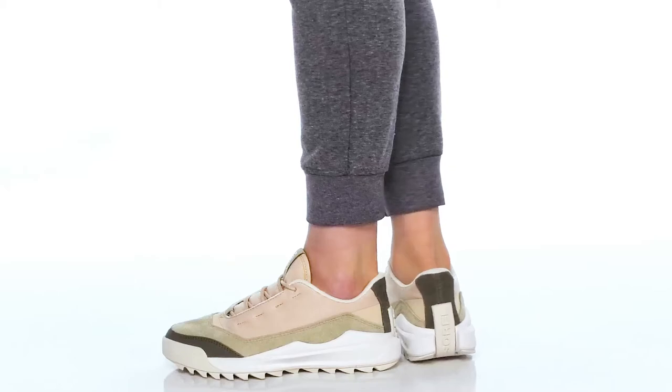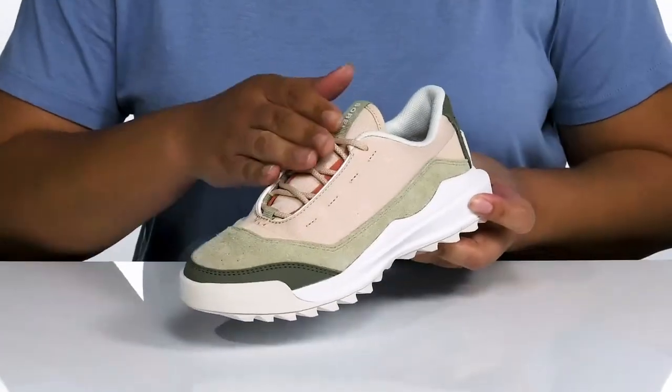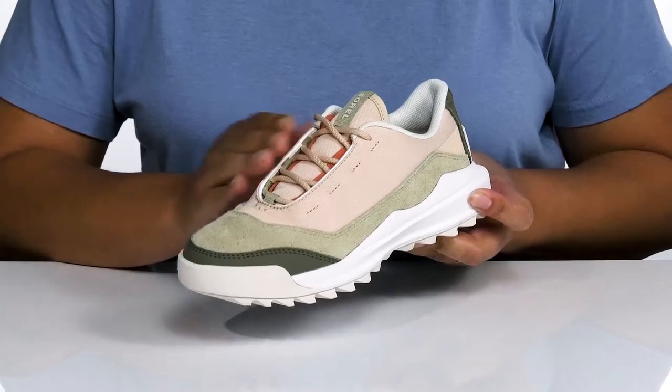Elevate your style with these cute shoes by Sorelle. They feature a leather and textile upper with a functional lace-up closure to give you a secure and custom fit.